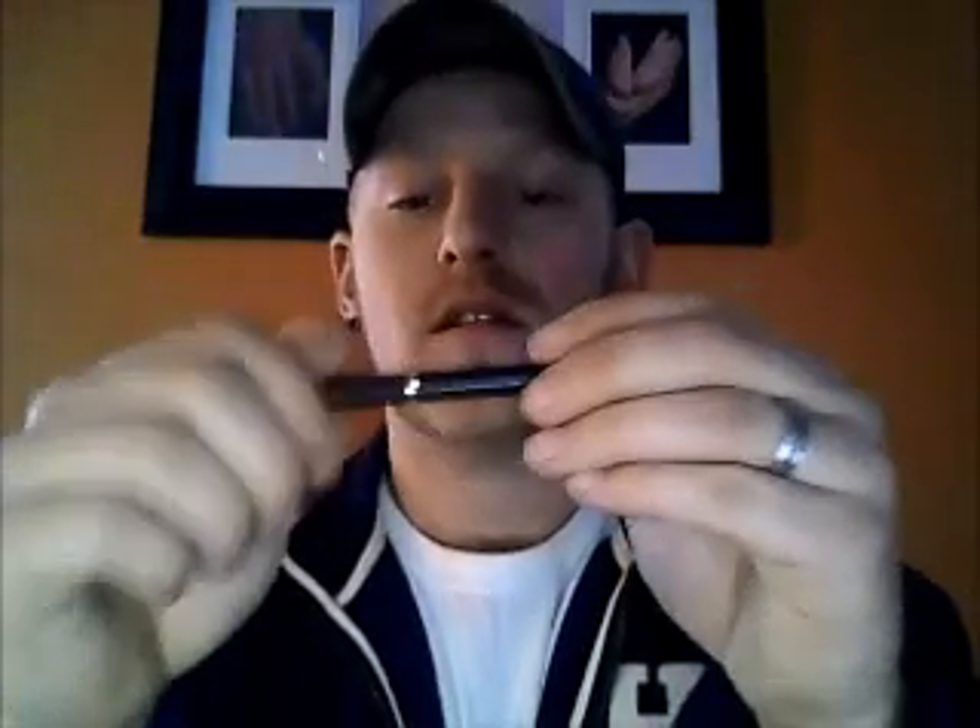I'm going to put it on here and show you how it vapes. This is a KR808 D1. Plenty of vapor there. Sounds like my pizza's done, so have a good night! If this video helps, go ahead and subscribe — thanks for watching.